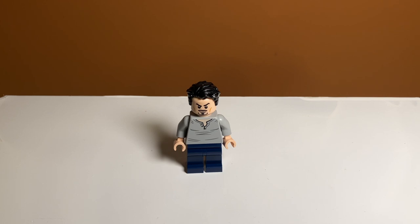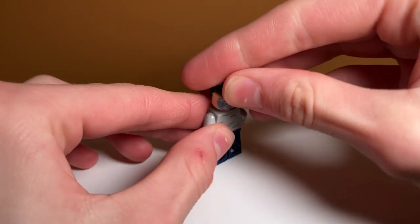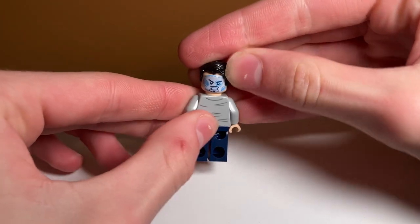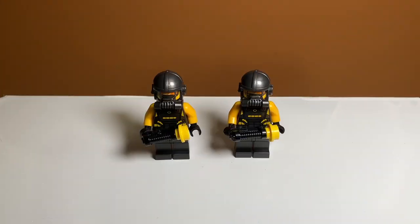Next up we have Tony Stark, and I'm really happy this minifigure was included because in the Iron Man Hall of Armor they did not include a regular Tony Stark minifigure. They only included his head and hair so you could take off his helmet and pretend it's Tony Stark in the suit. I would have much rather had him in his street clothes. This set does a good job with that — he is basic but they did include a double-sided face for what he looks like inside the helmet, and it looks really nice.